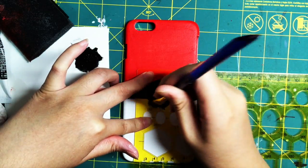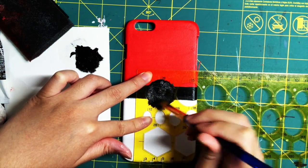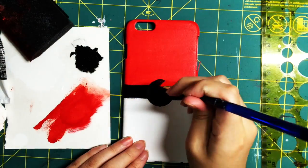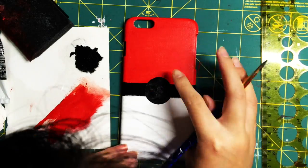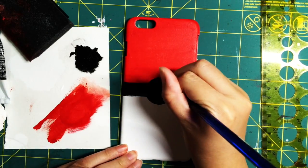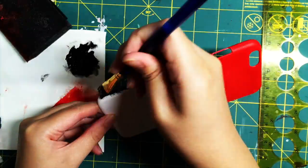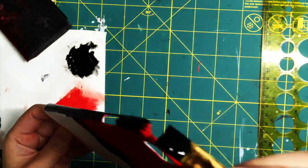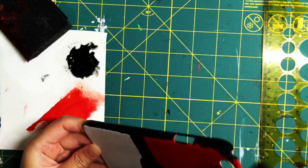When that's done, I took my stencil and drew a circle to indicate the Pokéball circle part. You can freehand this if you want, but I used the stencil because it's so much easier. If you need to, you can always clean it up.